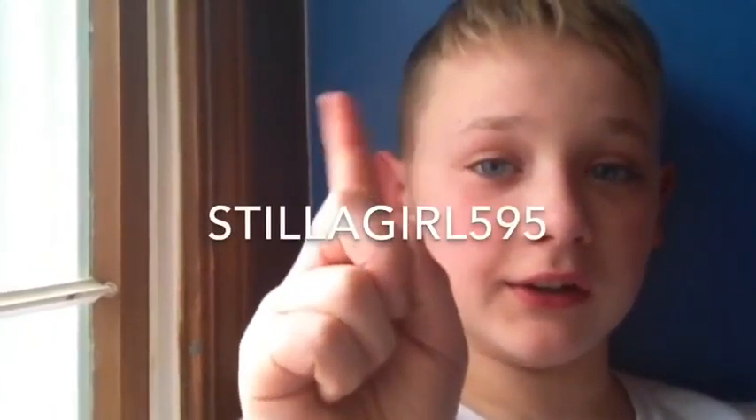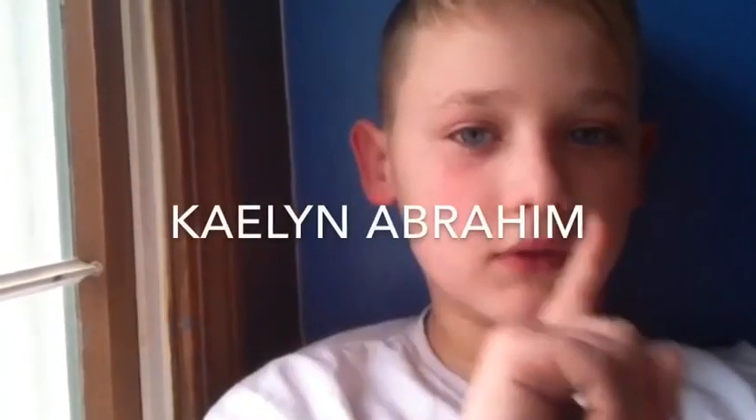Hey guys, it's me Toxic Babble, and today I'm going to be showing you some tricks and treats for Valentine's Day. I'm doing a collab with StillAGirl595 and also a collab with Kalina Abraham. I hope you enjoy — let's get right on to it!